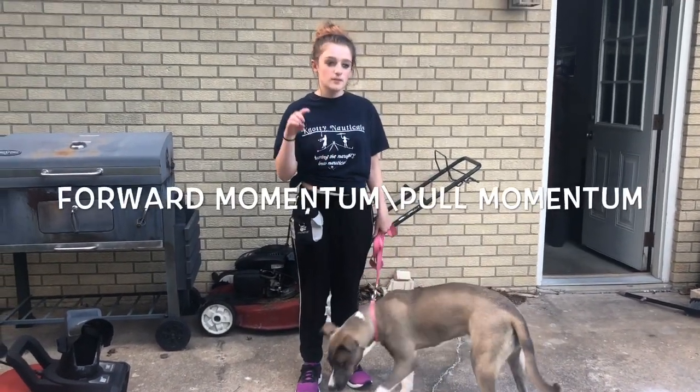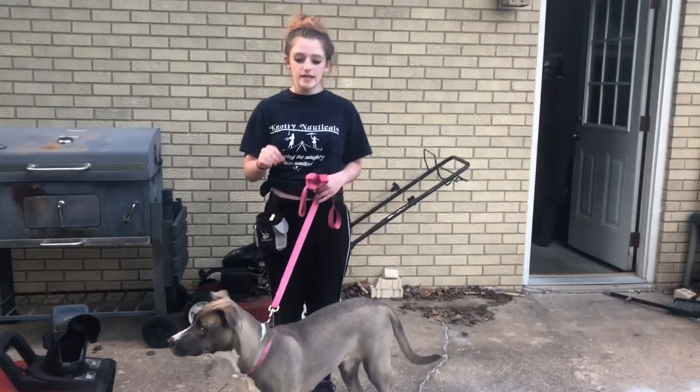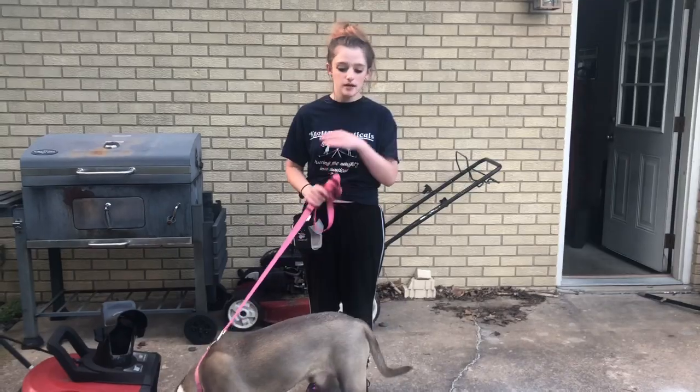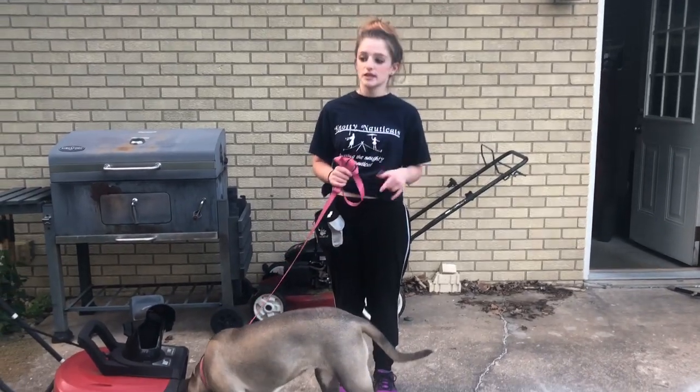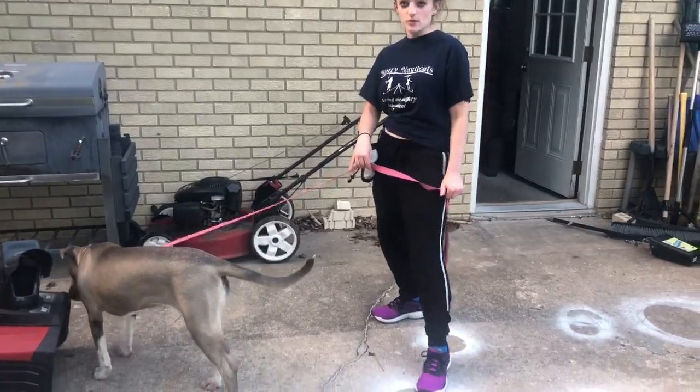So to start for forward momentum, the first thing you want to do is teach them 'mark' or 'place.' You're going to take one specific spot and teach them to go to that spot — that means a good thing. So let's say I have a little spot right there, like a little white circle right there.